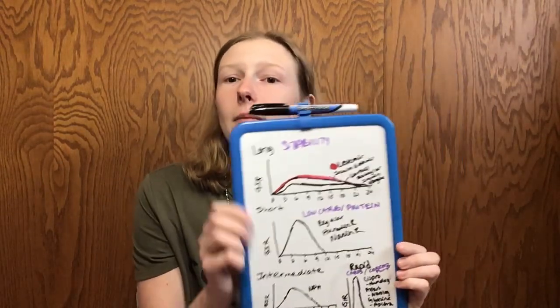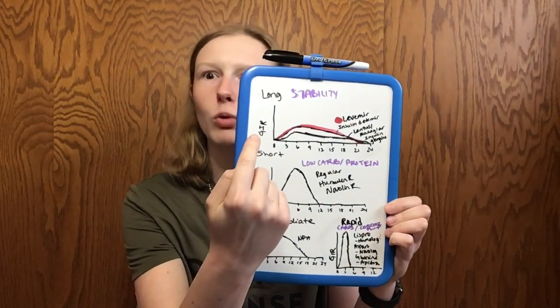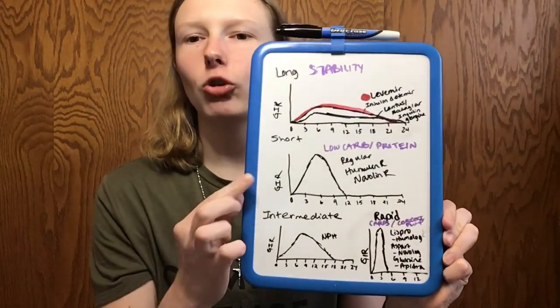Right now I'm on Basaglar and Humalog. The idea is that you have stable blood sugars with the long-acting in between meals, and then the rapid-acting is specifically designed to cover meals and high blood sugars. The only thing I didn't talk about was mixed insulins, like Novolin 70/30 — usually a combination between a rapid and a short, or rapid and intermediate insulin, where a certain percentage is rapid or short and another percentage is intermediate. Find what works for you and what your doctor recommends, because not everybody needs the same kind of insulin dosing.